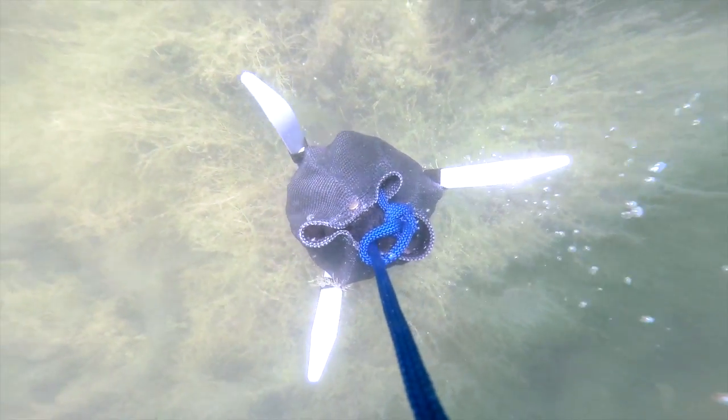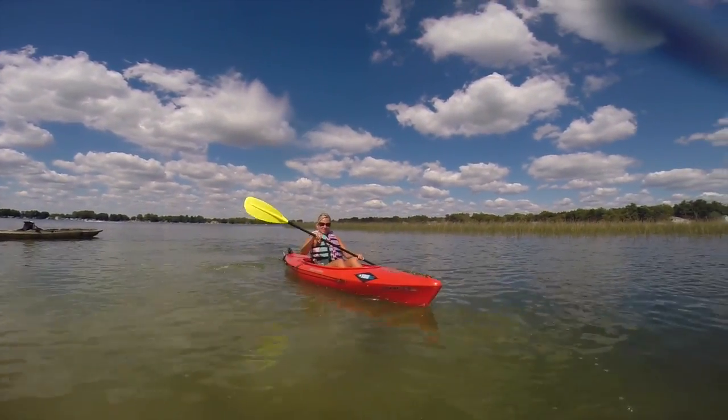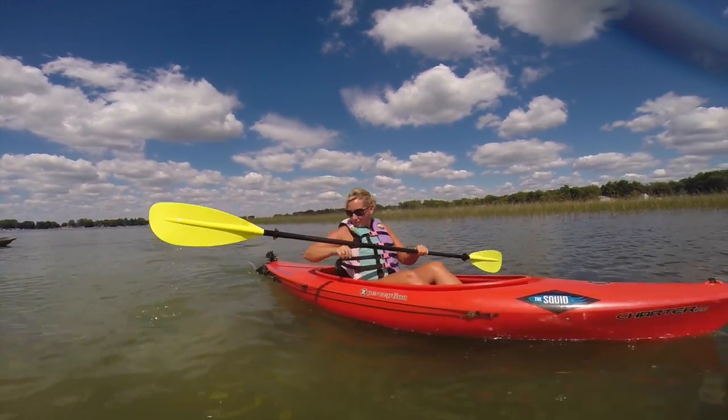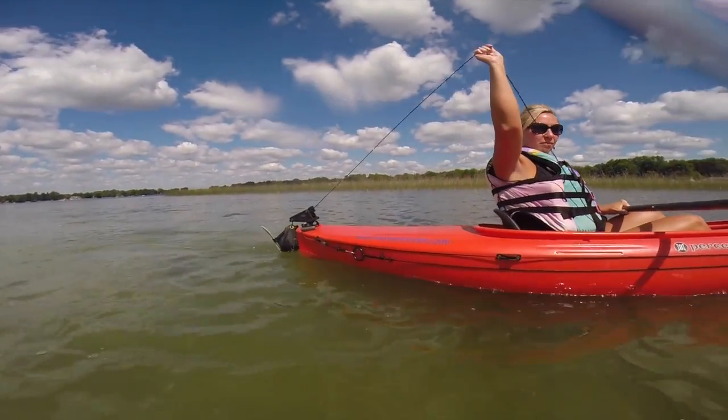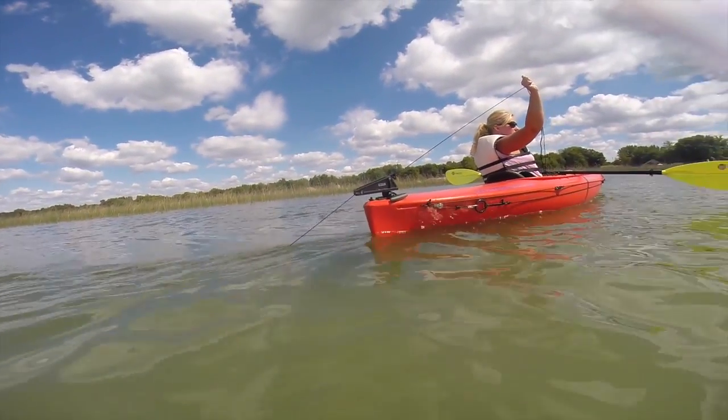The Squid family of anchors combines the lightweight and portability of a bag-type anchor with the bottom gripping power of a rigid fluked anchor. Our unique patented line of anchors are the only ones on the market today that combine these two features.